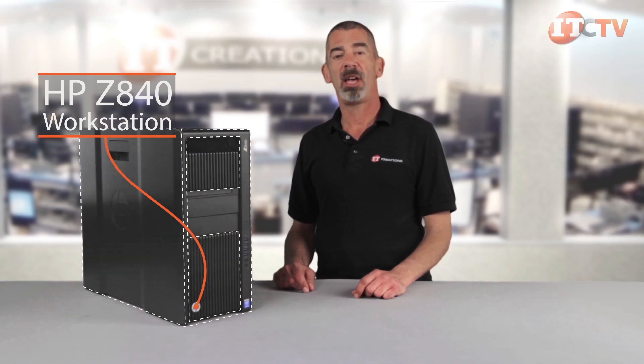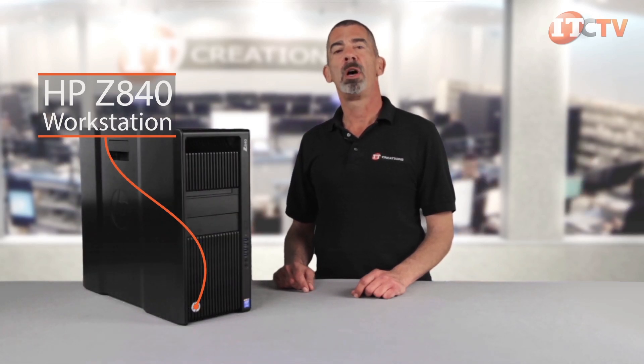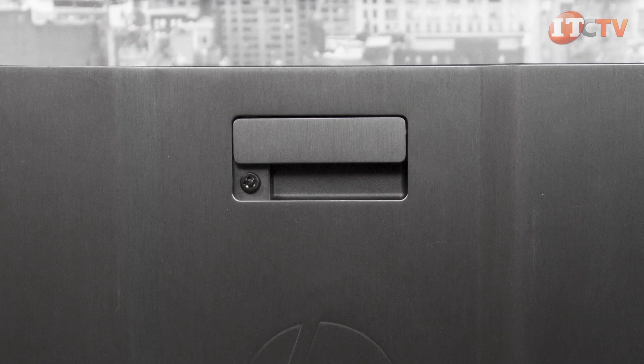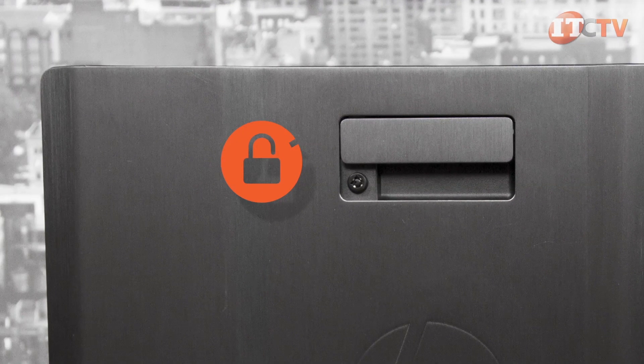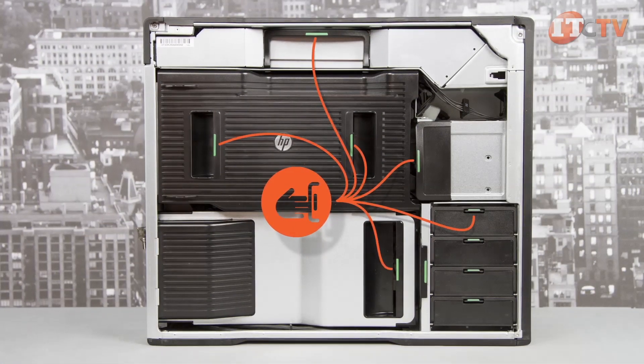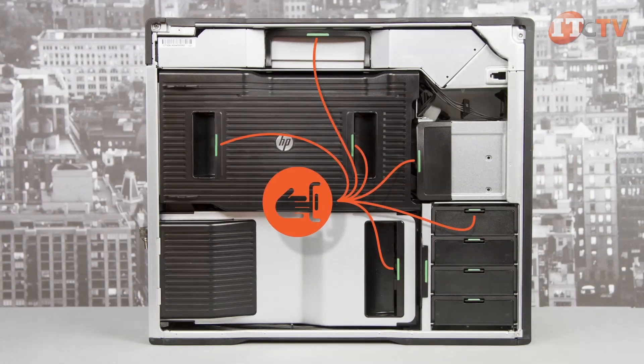The Z840 workstation is a highly versatile and expandable powerhouse specifically designed for high-end computing, visual effects, post-production work, and CAD applications. HP's chassis allows tool-free access to most internal components, but if security is an issue, a side access panel key lock and a security slot are standard features. Green touch points inside the chassis indicate removable components, making upgrades to the system a breeze.